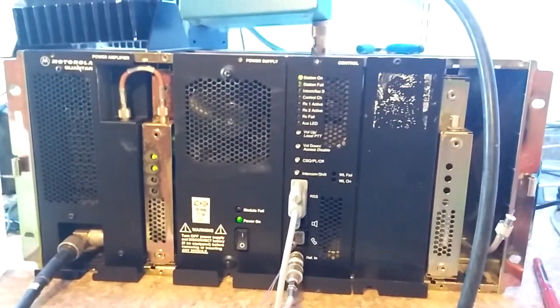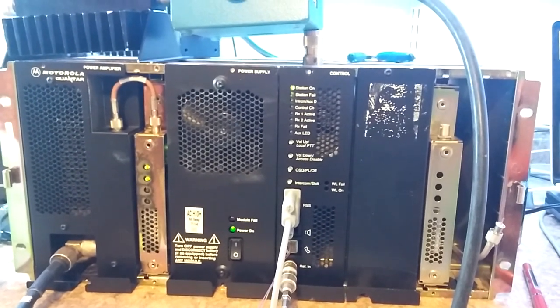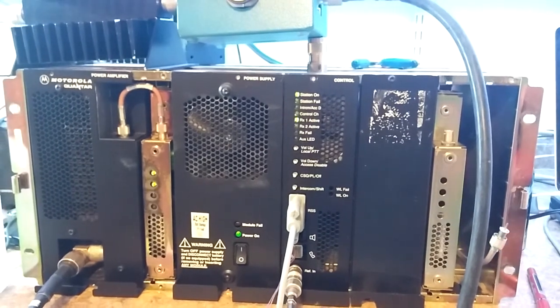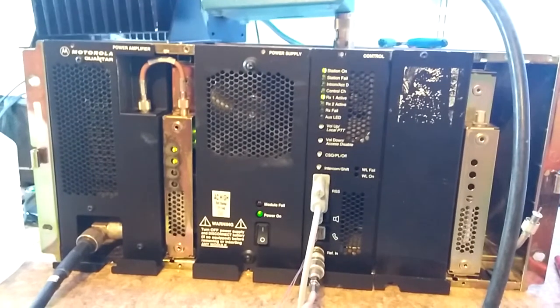It thinks it's a 900 megahertz PA now. It is responding to DPL. This is W9CR testing. W9CR test 1-2.